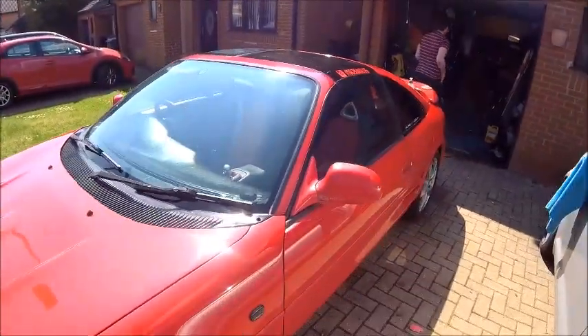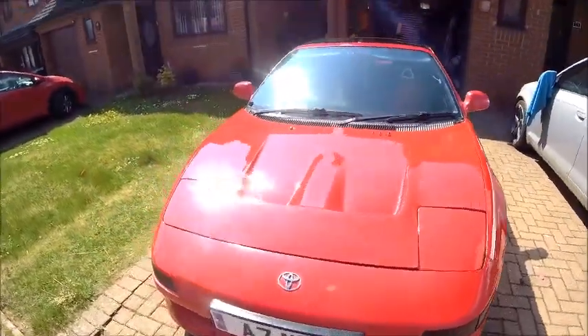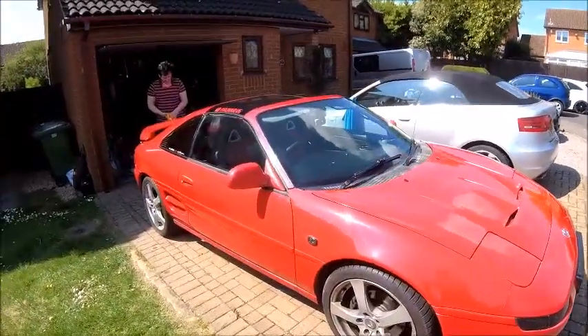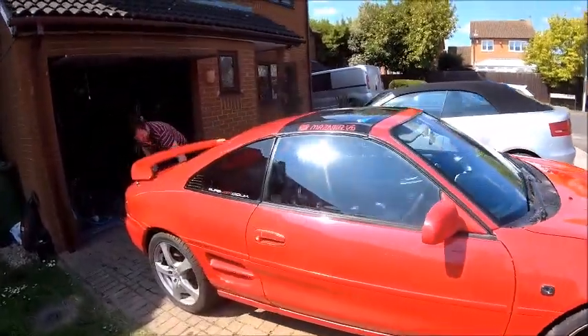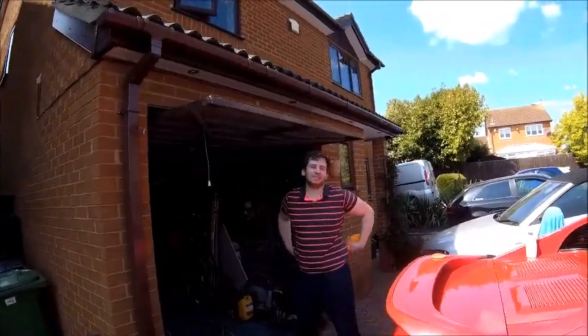It's not bad for an old car. It's done well to last so long. Considering it's as old as you, it's in better shape than you are. It's three years newer. Let's give it another three years.